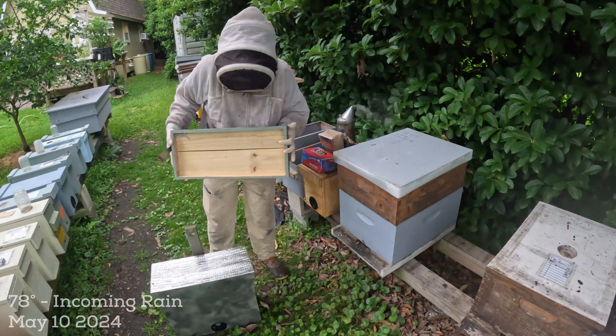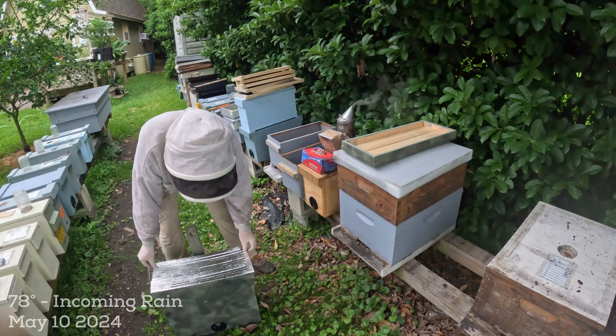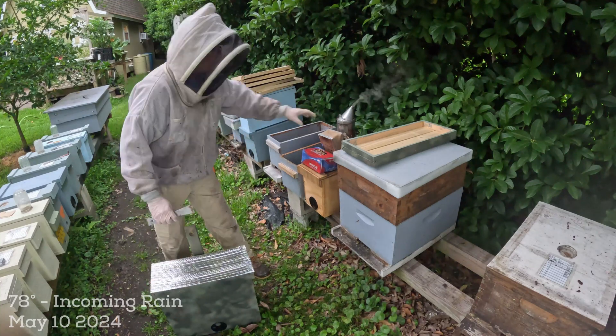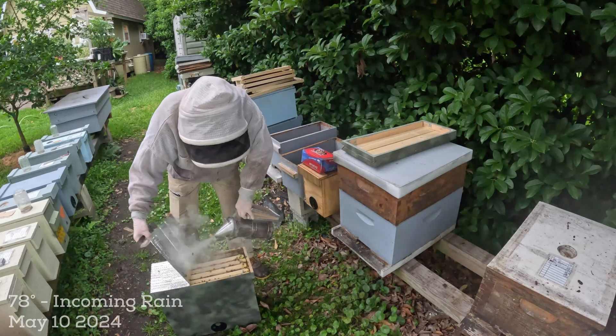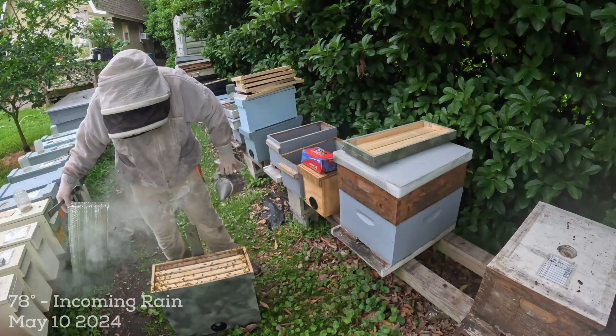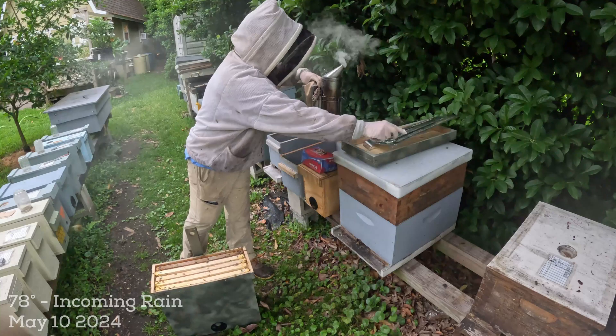This swarm trap design I built this year - if you remember, the lid comes off and the inner cover of the double bubble stays on. This is going to be our first peek. I'll hit them with just a bit of smoke. Wow, they have been in here a while because I'm seeing lots of white wax.